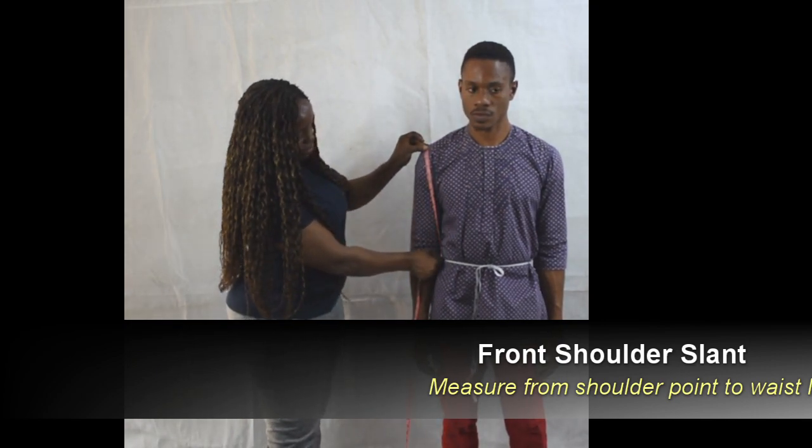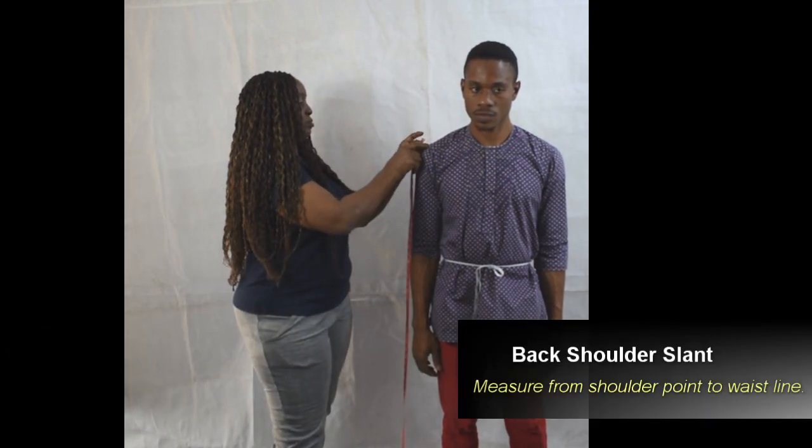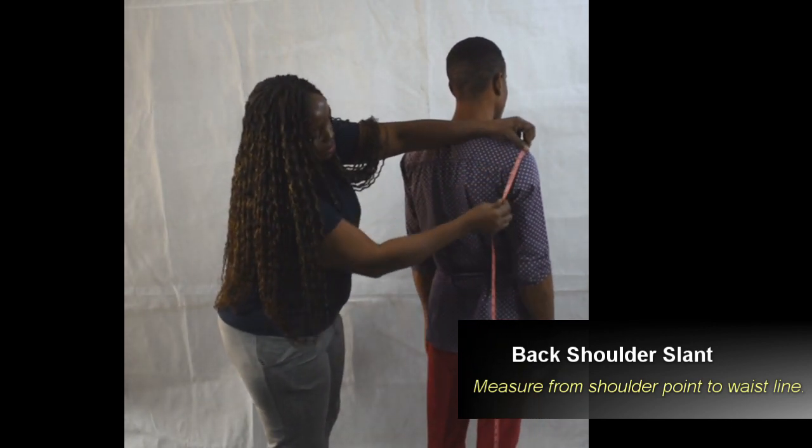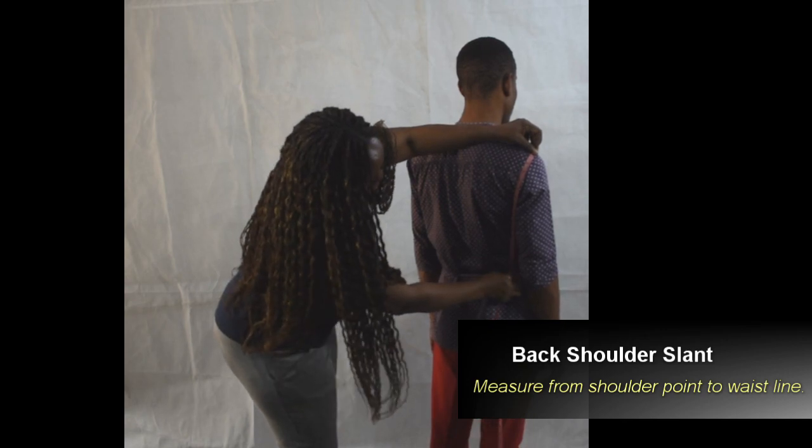Shoulder slant. We're measuring the front shoulder slant, that is from shoulder point to the waist. And from the back, we measure the back shoulder slant from the same point down to the waistline.